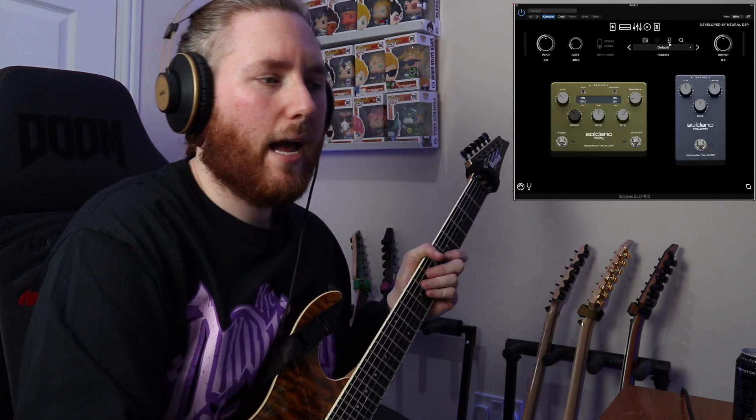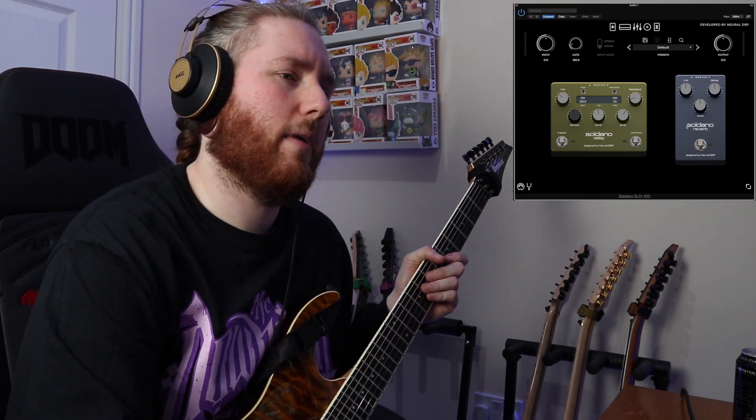Like everything else, you've got the cab option — just the one cab but you can change the mics as always. The cab IR is provided by Get Good Drums, but you could always use your own custom IRs as well. You can see the changes there which is cool. And you've got delay and reverb, which I've also used in some of the presets I made.